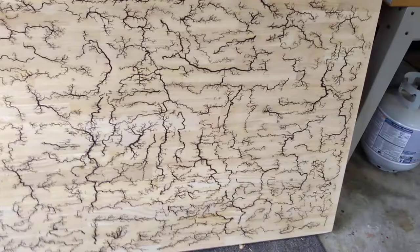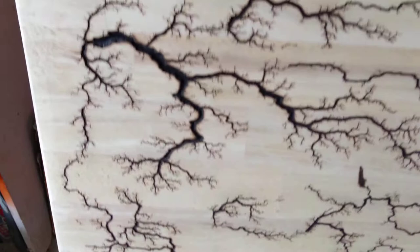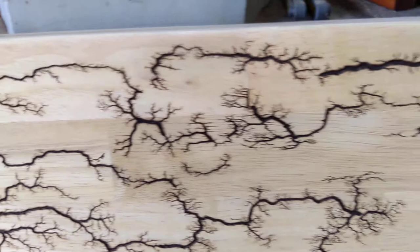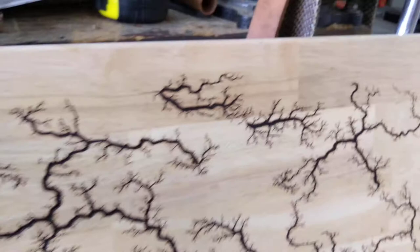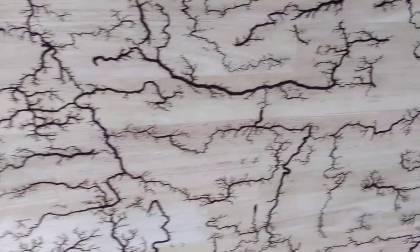The fractal burn is complete — unfortunately I didn't get any footage of it. We've got some mica powder for coloring resin on order, and we're going to paint all of these fractal lightning bolts with different colors of mica to seal them before we do the first pour over the top.